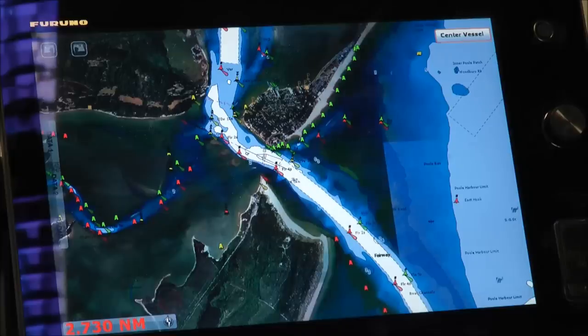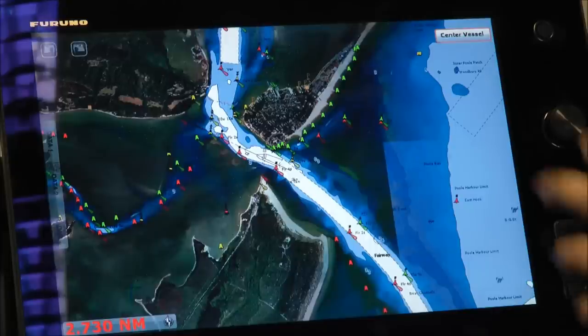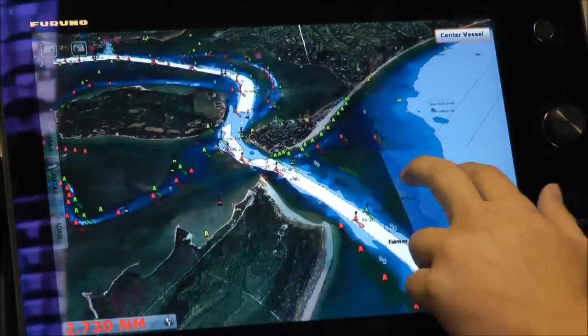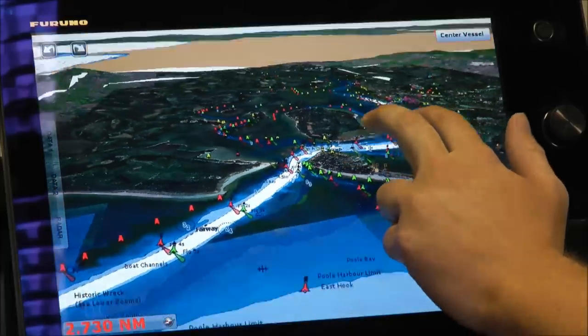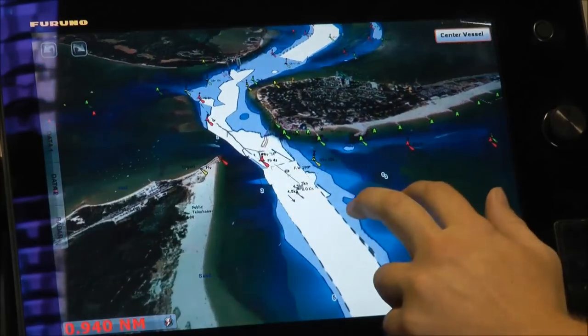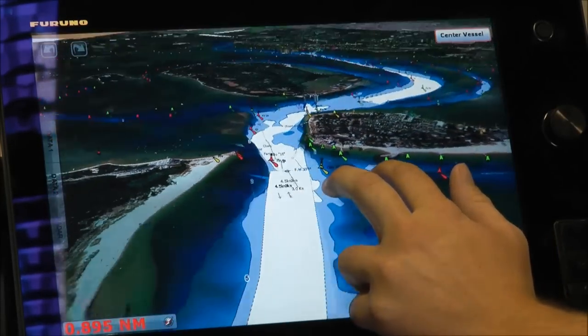Another thing Furuno is famous for is the 3D native environment, and this is even easier on TimeZero Touch. We're just in full harbour view here. If I drag two fingers down the screen, I've gone into 3D mode. By maintaining two fingers on the screen and moving them around, I can pan around to get a really good view of where I'm going and what might be ahead of me.